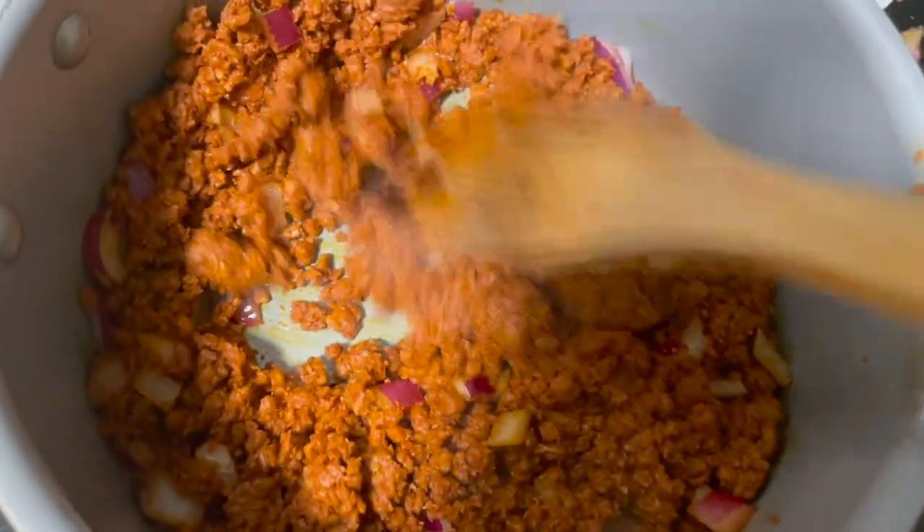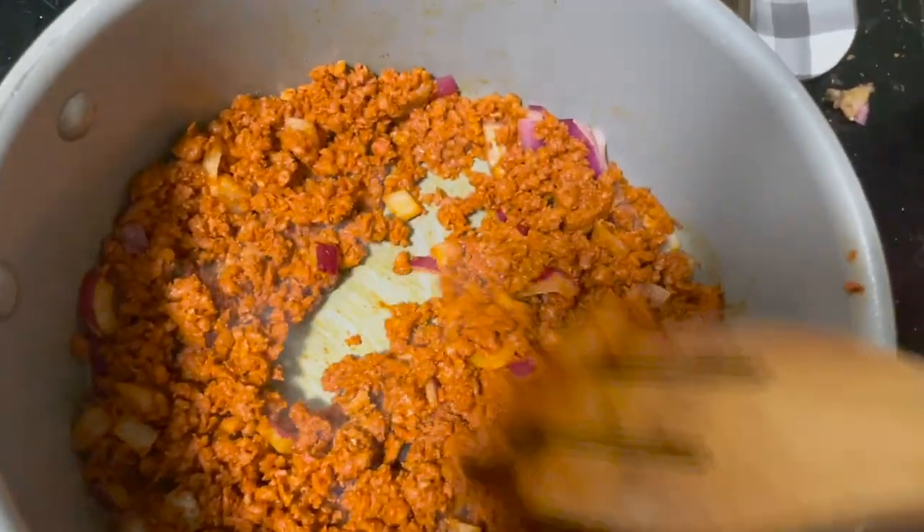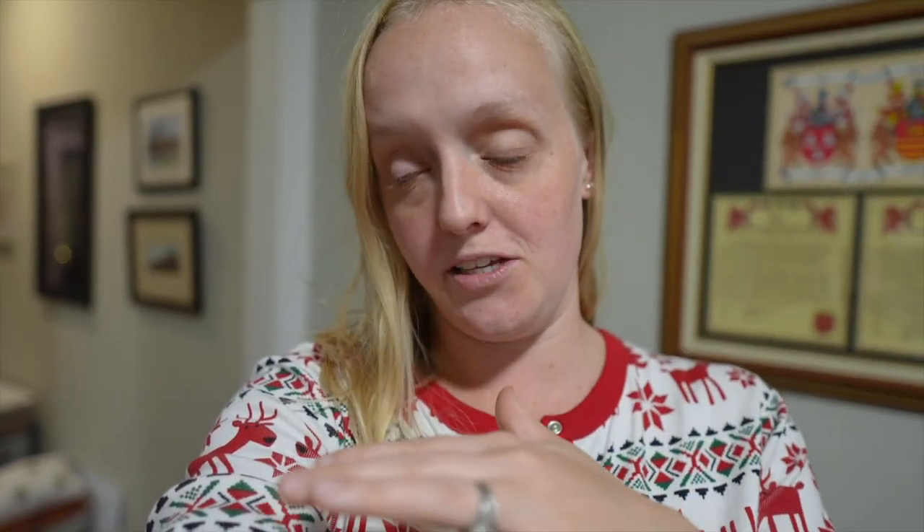We'll also be having some soy chorizo tacos and burritos. I just put on Olaf's Frozen Adventure and put on Christmas jammies too — Peter will have them on. We put away Halloween; it was living on our kitchen table and we couldn't decorate the table until that was done. So we're in the Christmas spirit.